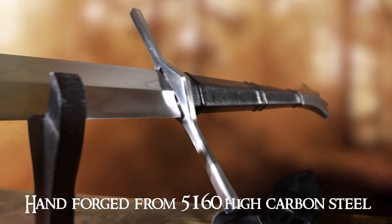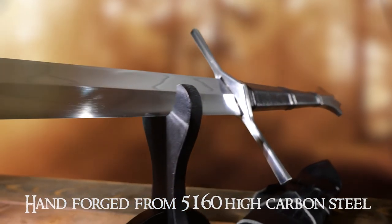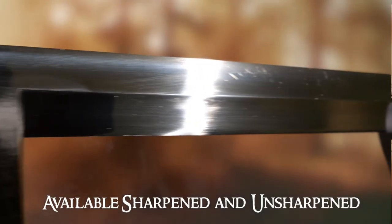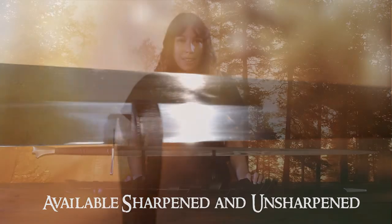First off, this battle-ready sword is made of 5160 high carbon steel. It's a full tang sword that's dual hardened and forged by hand for great durability. This sword is offered both sharpened and unsharpened, and this one here is sharpened.